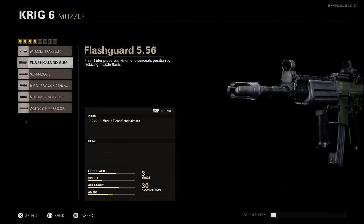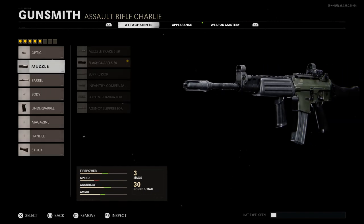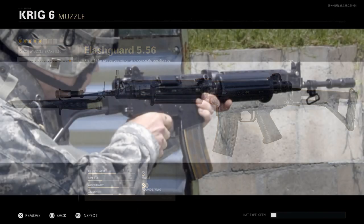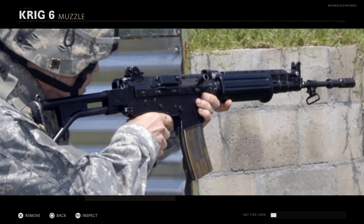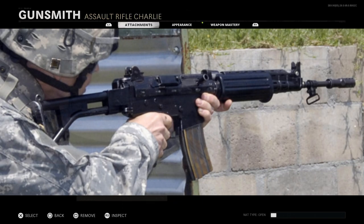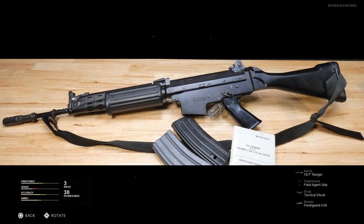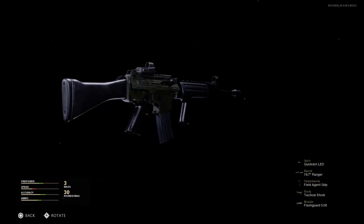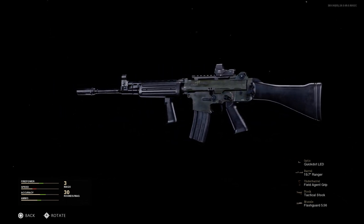For the muzzle we'll put on the flash guard. This gives 90% muzzle flash concealment, and it fits historically — FN FNCs usually came with flash hiders, which could also be used to mount grenade launchers. That rounds out all five attachments for our FN FNC converted from the Krig 6 or AK5. We've opted for the polymer fixed buttstock over the side-folding skeleton stock.